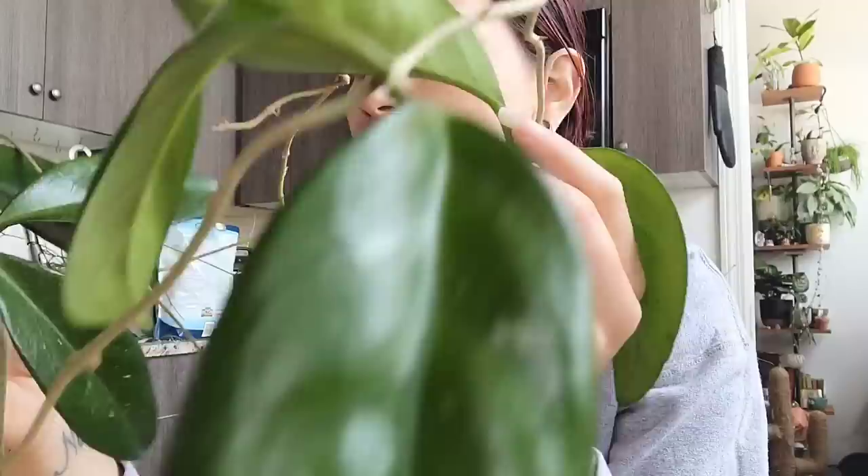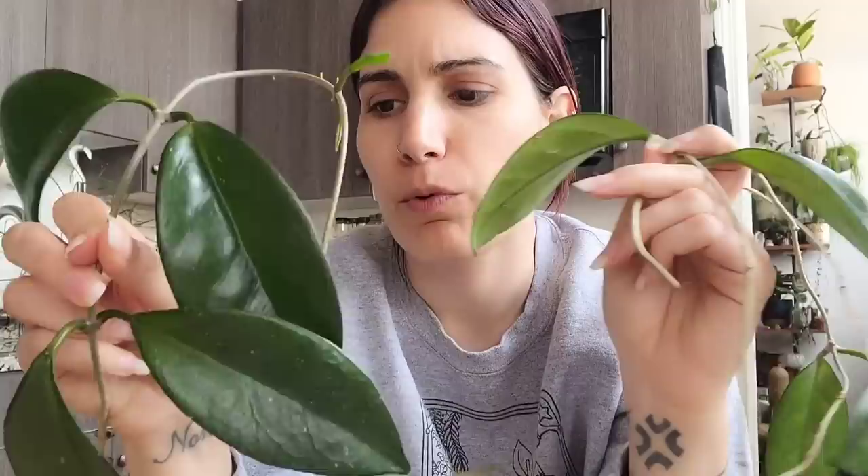Then she gave me these two massive cuttings of Hoya — I think it's Skinneriana D's Big One, or something along those lines. I know it's called D's Big One but I don't remember the name before it. Hers was massive and out of control and she wanted to cut it back. She definitely went a little scissor happy, but that's fine. I gave her some cuttings of mine as well.